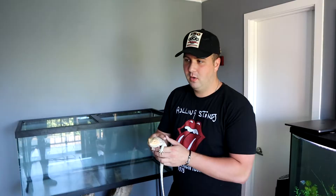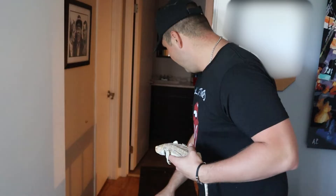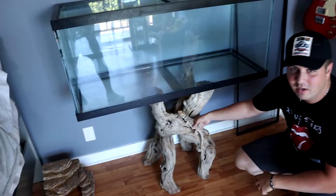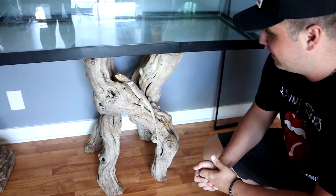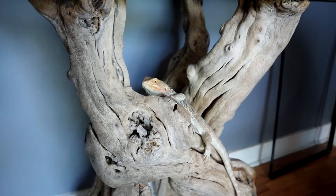This tank cost about $180–190. Just to give you guys an idea, this is a 75 wide, and this is his old tank we moved out here temporarily — a 40 wide, which is what he's been in for about a year. A lot of you guys say in all my bearded dragon videos that you absolutely love this stand. It's a one-of-a-kind piece that's just been in my family for the longest time. It honestly works out perfectly for a bearded dragon tank — he loves climbing up it.